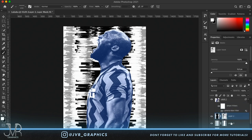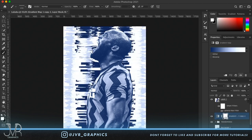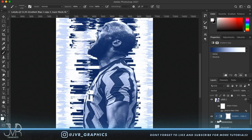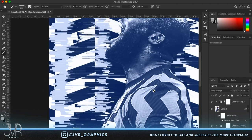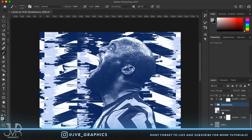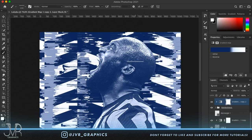Group these two layers and call the group 'Randomness'. Put the gradient map we just created on top of this group as well. Turn everything back on to see what's happening. Adjust the brightness of the gray areas so everything looks more consistent.